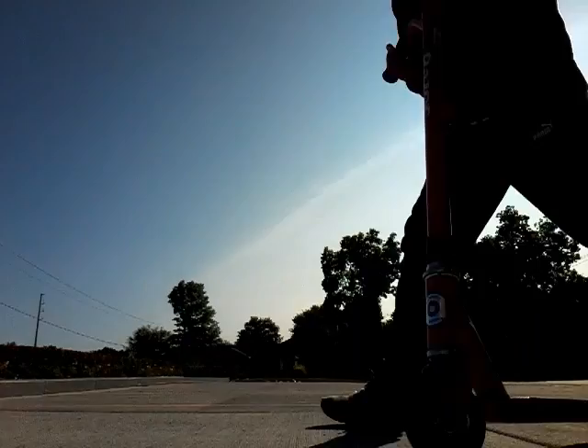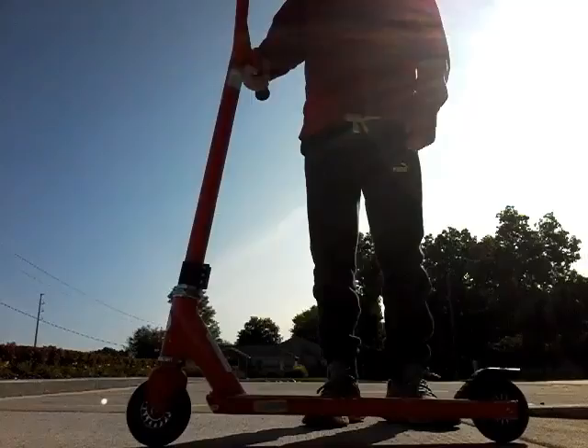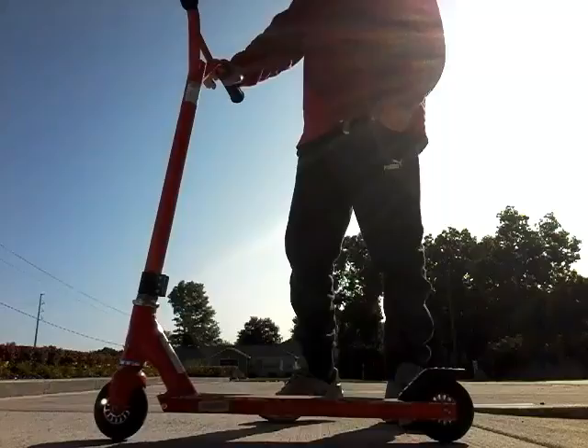First of all, you're going to need a pro scooter. This is a Razor, but it is a good scooter. It's not one of those weird shaped body ones or light up or colorful ones. It's a pro scooter.